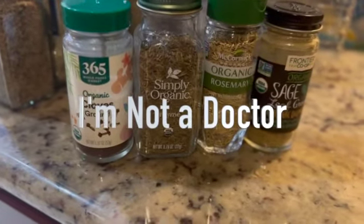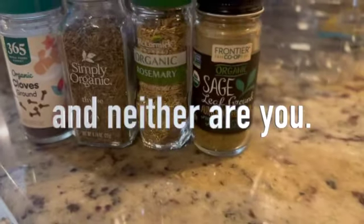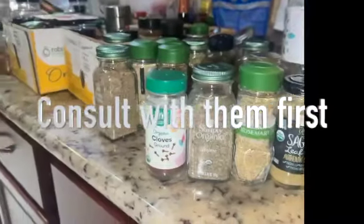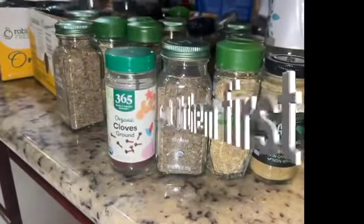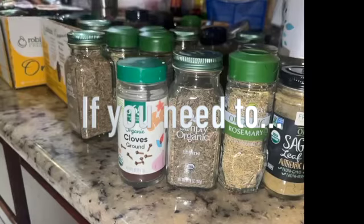Hello and welcome. Let's get started. This is the journey of the secret mastermind of what to do to take care of your cold, flu symptoms, sinus, whatever it is.